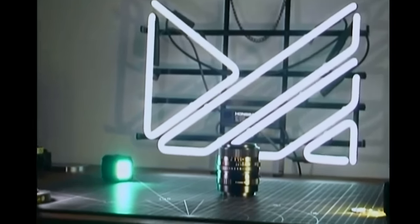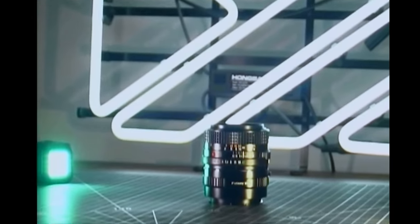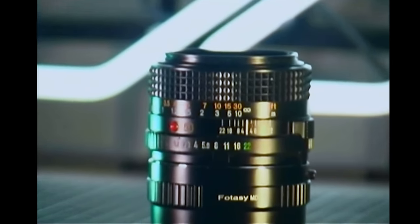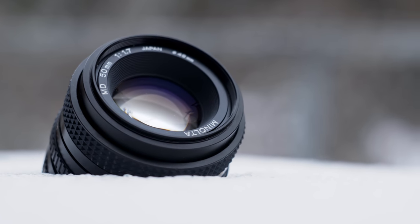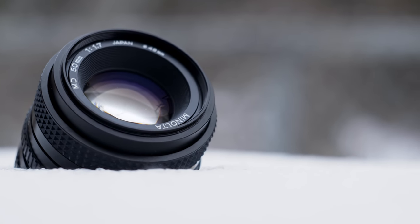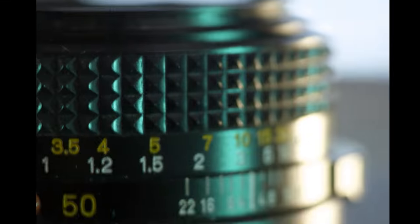So this is the Minolta MD 50mm f1.7 SLR lens. While Minolta has been making lenses for decades, this little slice is a millennial so to speak — born in the not too distant 1990s.